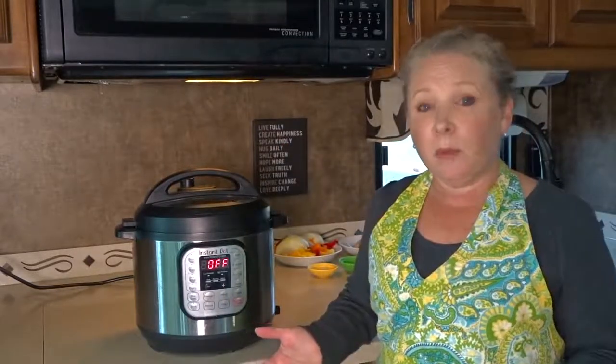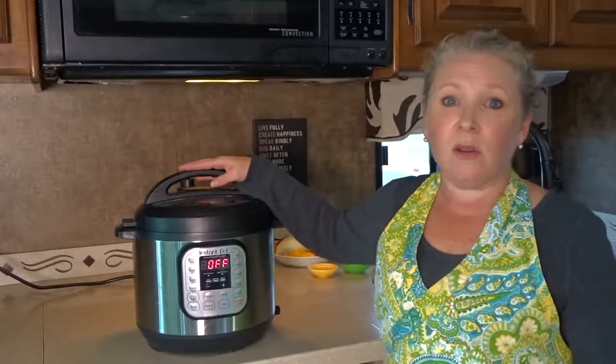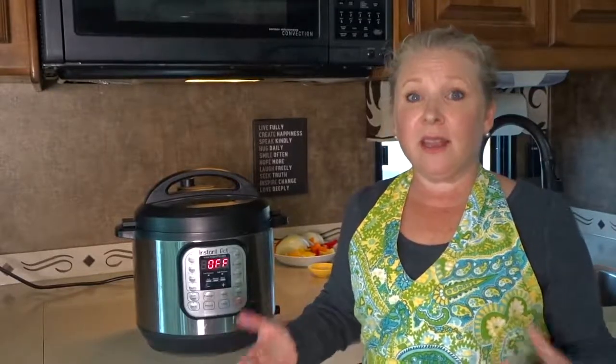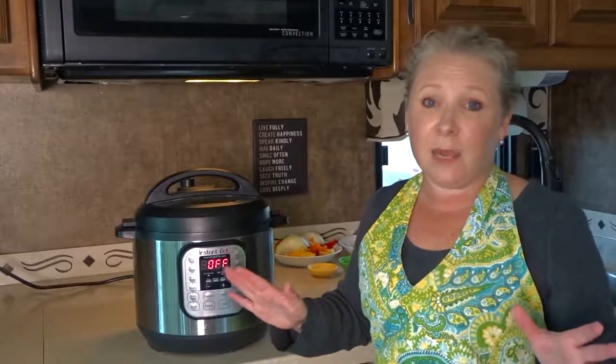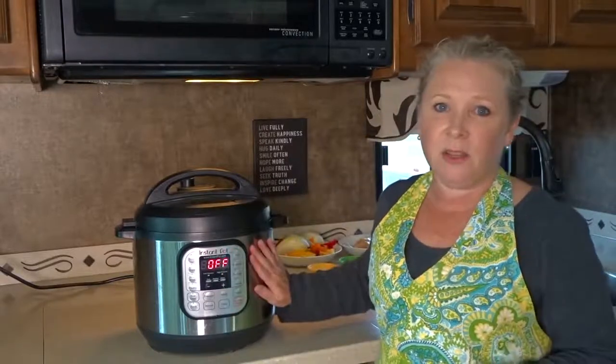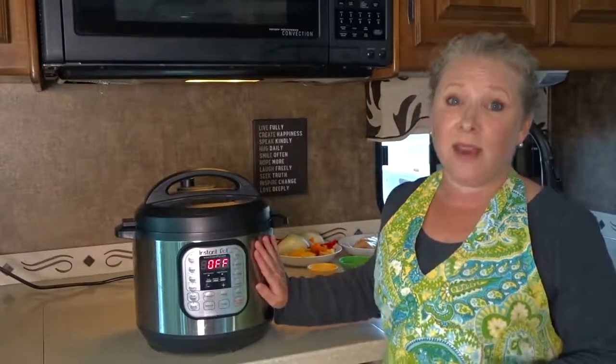If you're a family, you're probably going to want to consider the 8-Quart larger size, especially if you like leftovers. A lot of people are nervous about using a pressure cooker because of what it was like with older models — they got very loud, sparked steam everywhere, and it was easy to get burned. Well, there are a lot of safety features built into the Instant Pot to prevent that.